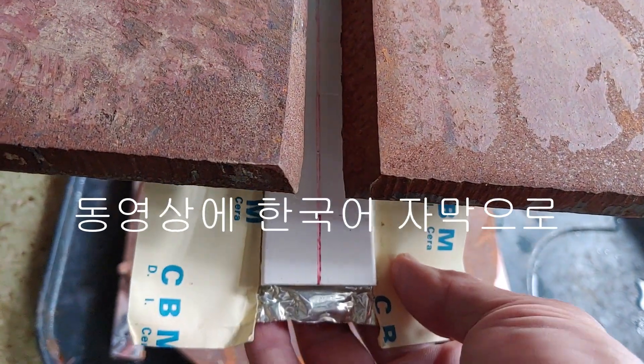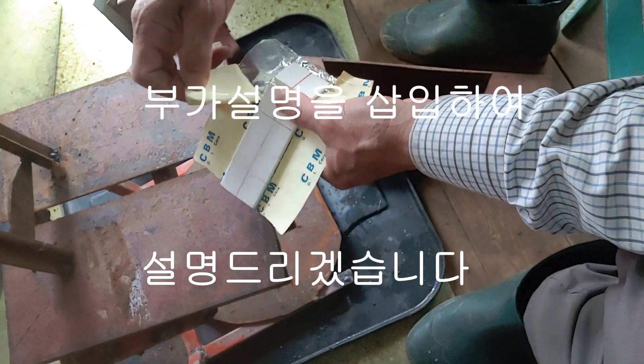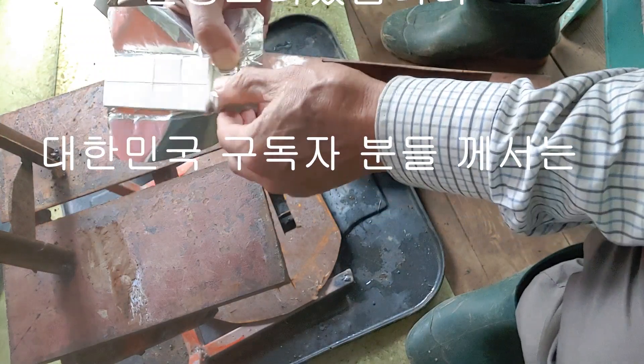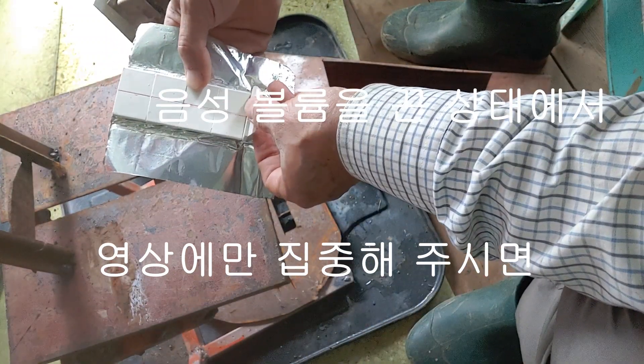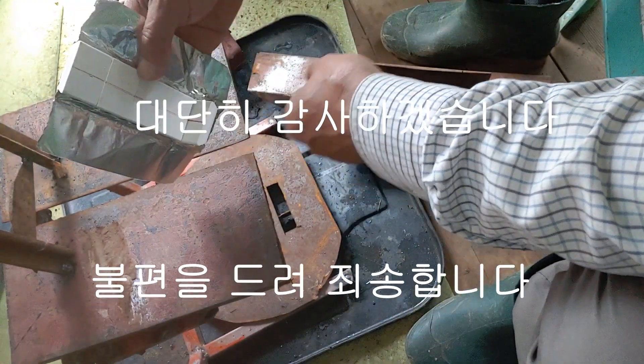This is a V-groove vertical position with a wide root clearance. Total 1, 2, 3 passes with thick weld bead welding. Would it be better to finish with this? Or is it better to make it thin while increasing the number of passes? There are pros and cons — that's your choice. TAP introduction is being omitted.